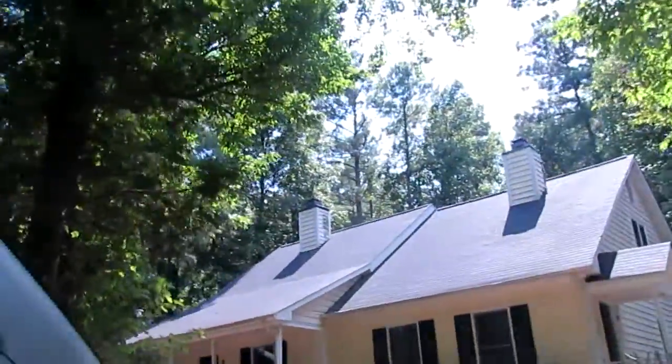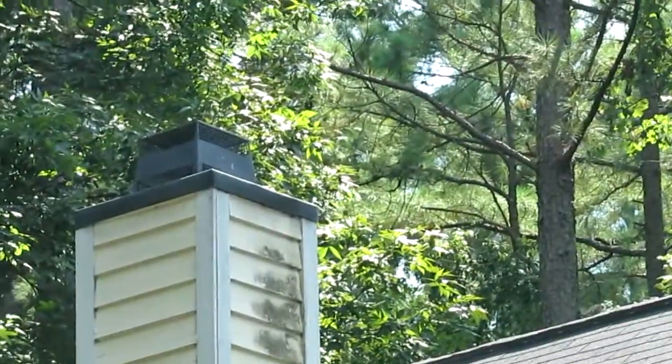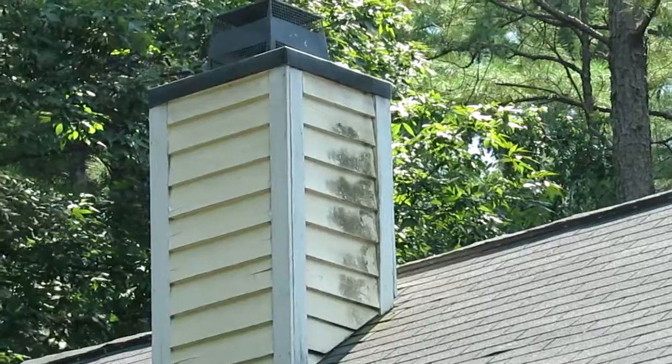Now, this is odd, but let's look at the other chimney. That is mold from pressure wash, so we've got to get up there and get it clean.